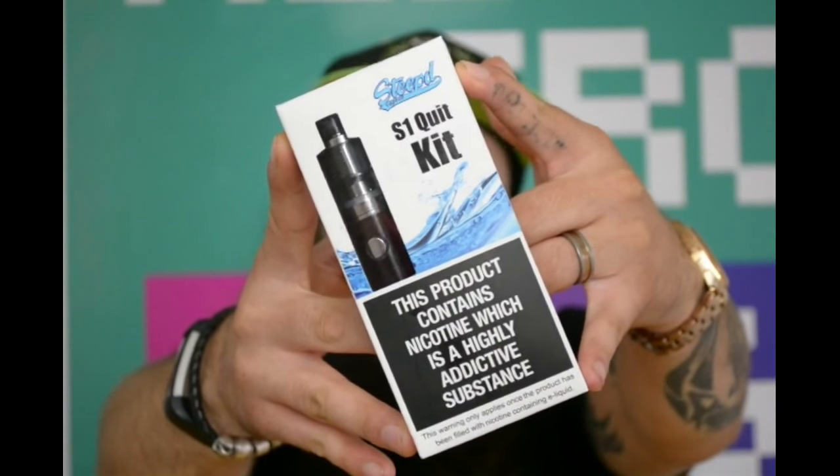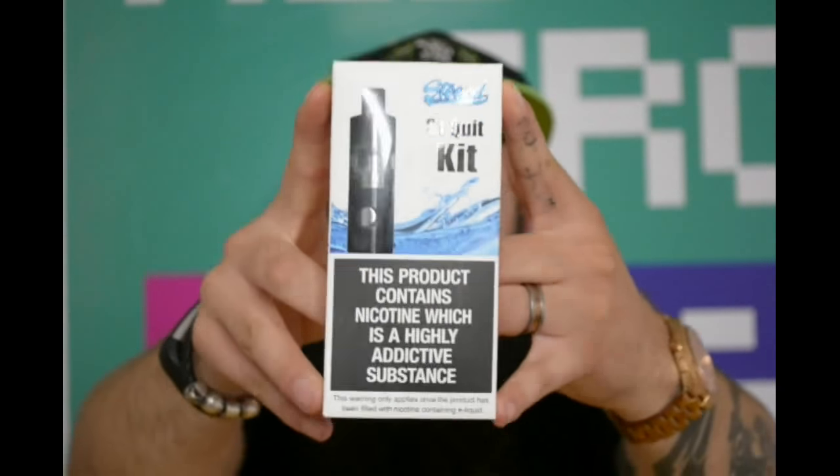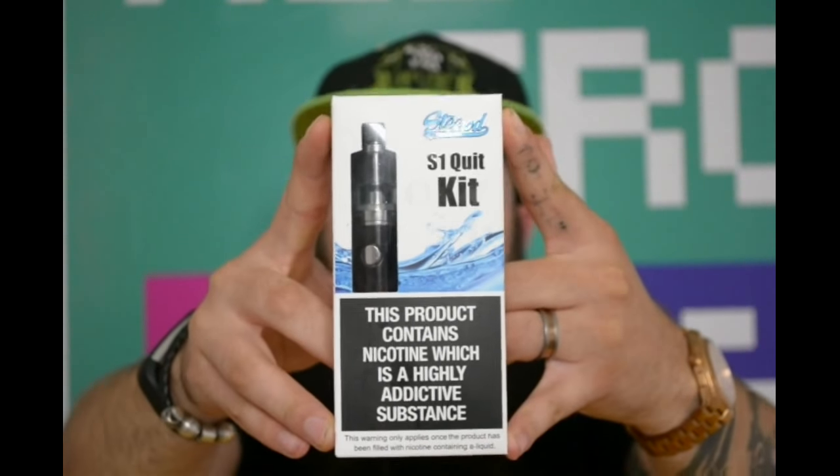It's the S1 Quick Kit, guys — it's the Vape Goes very own e-cig.